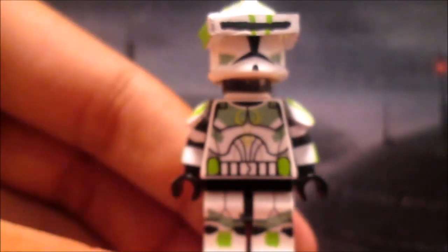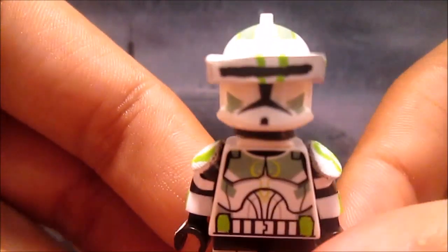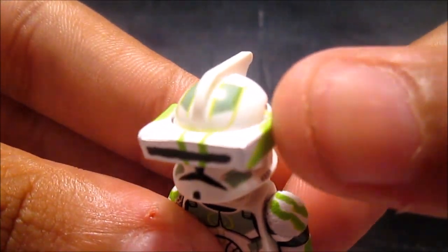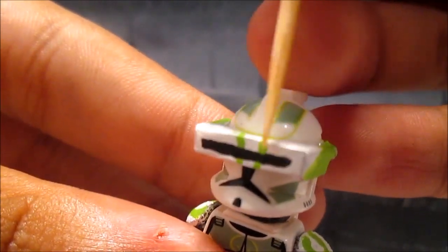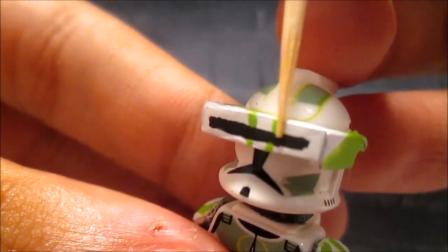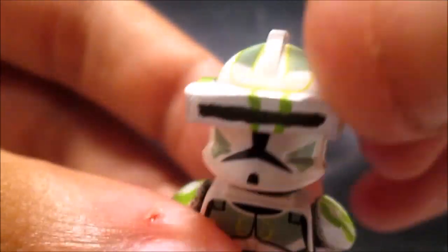Now for the helmet — I customized the visors. I used a pop cam metal piece and then glued it on. I actually cut down the LEGO visors a little bit, then glued them here, painted it white, then painted black in the middle, and then added the green line.